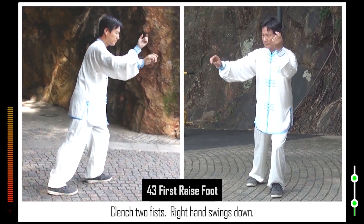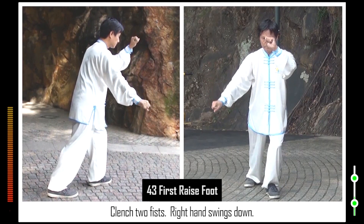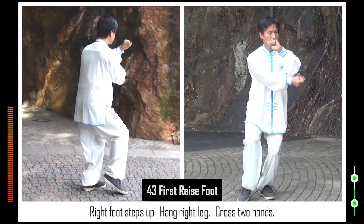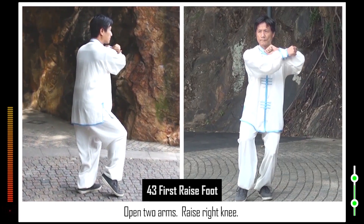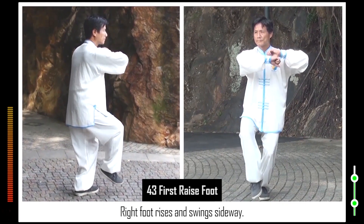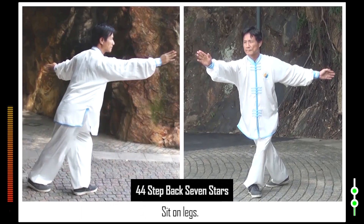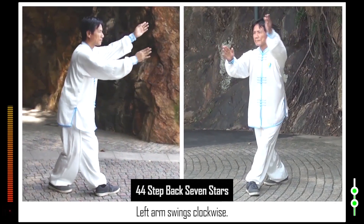43. Clench two fists. Right hand swings down. Right foot steps up. Hang right leg. Cross two hands. Open two arms. Raise right knee. Right foot rises and swings sideways. 44. Right foot steps back. Sit on legs. Left arm swings clockwise.